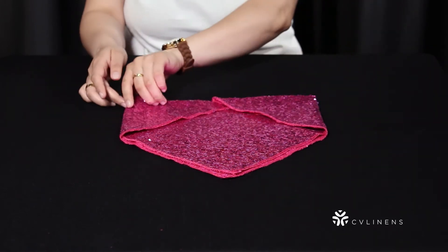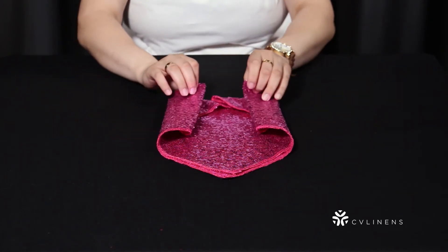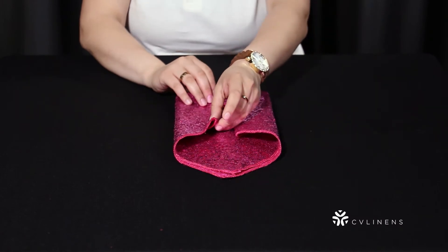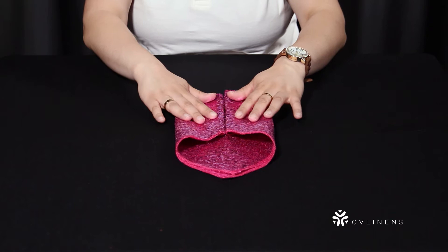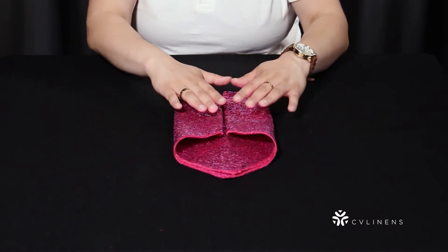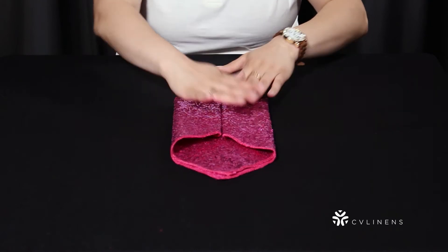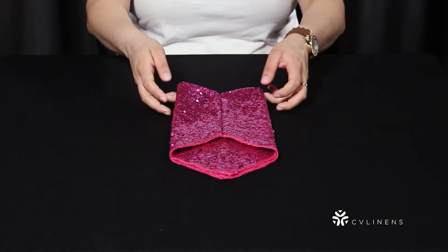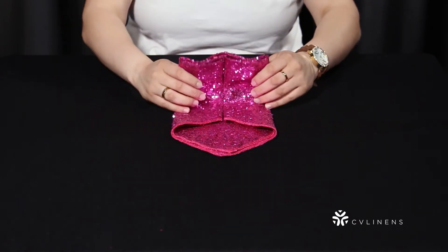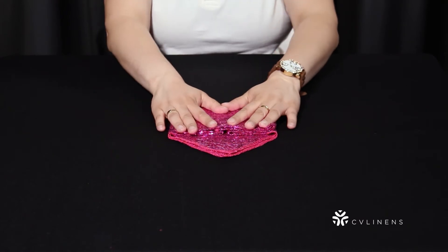Fold the left side to the center of the napkin and then repeat on the right side so they meet in the middle. Fold the bottom of the napkin to the top one-third of the napkin. Fold down the top triangular point to complete your envelope shape.